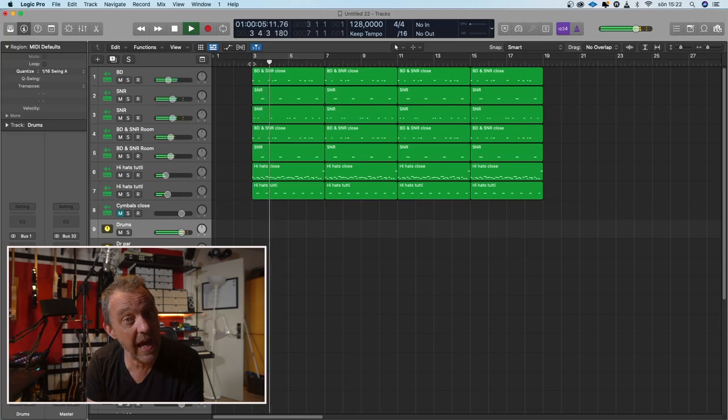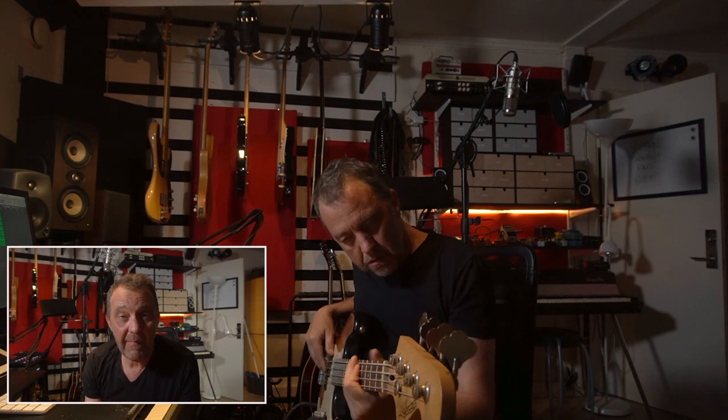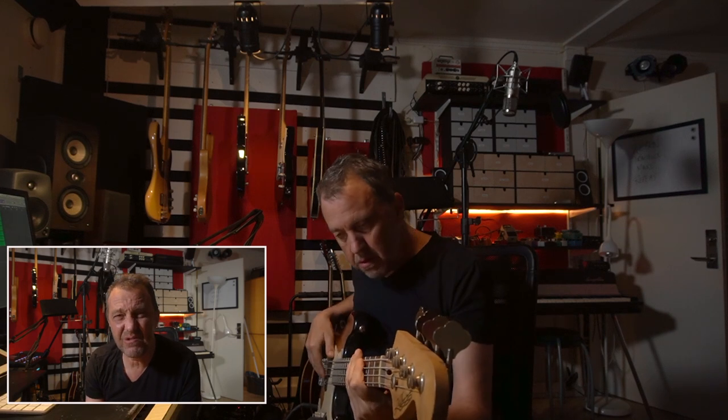To have some background I could play the Rhodes on, I just programmed some drums. I used the drum samples that I have on my webpage, which you can have for free if you sign up to the newsletter. Then I recorded some bass, and I chose just a four-chord pattern: Gm7, C7, Fmaj7 via C to Dm7.